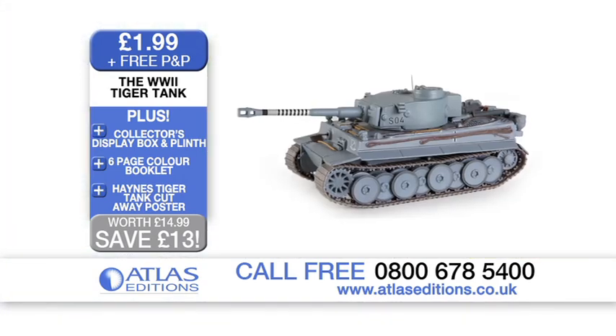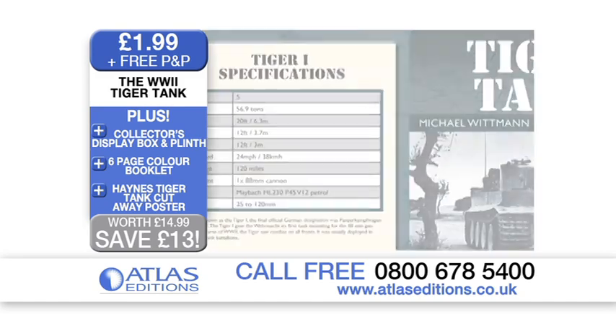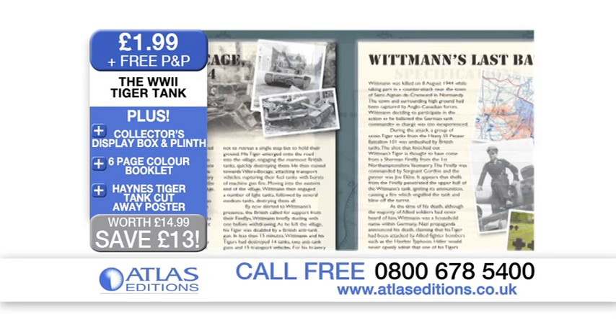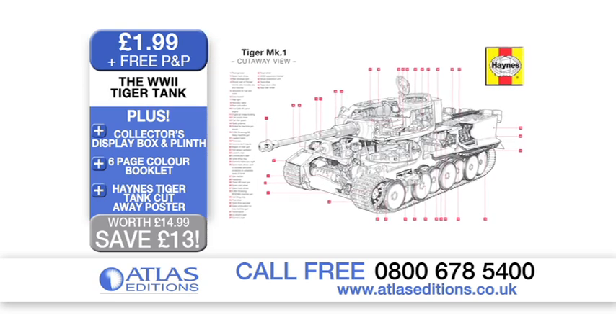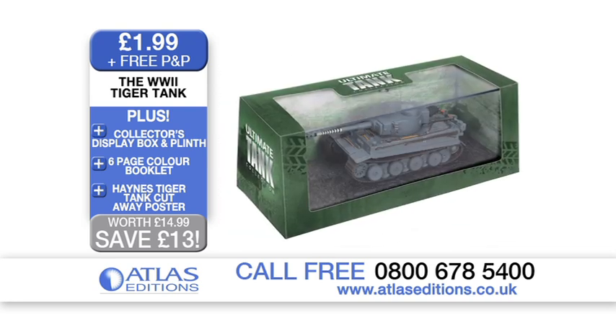This is very exciting because not only do you have the die-cast replica, but also we have this six-page booklet to tell us all about it and this fantastic cutaway poster which really illustrates every single part of the working tank. And of course, you've got your box and display plates.